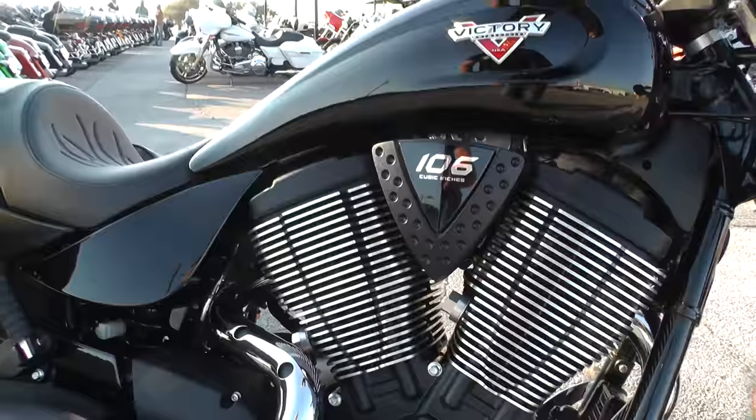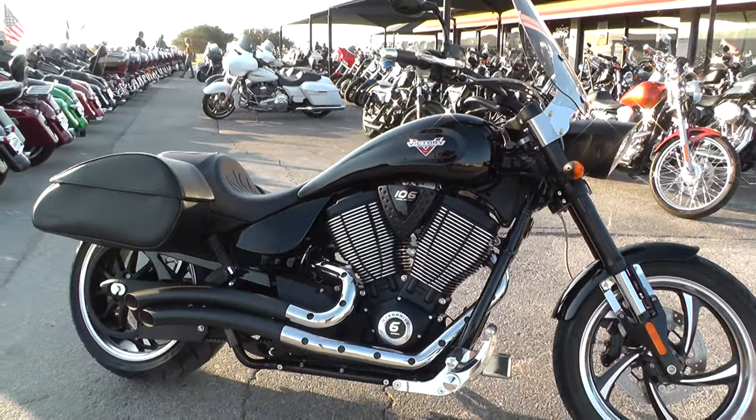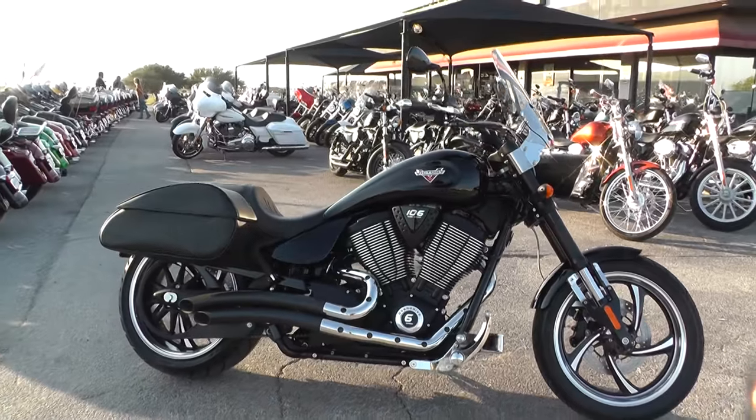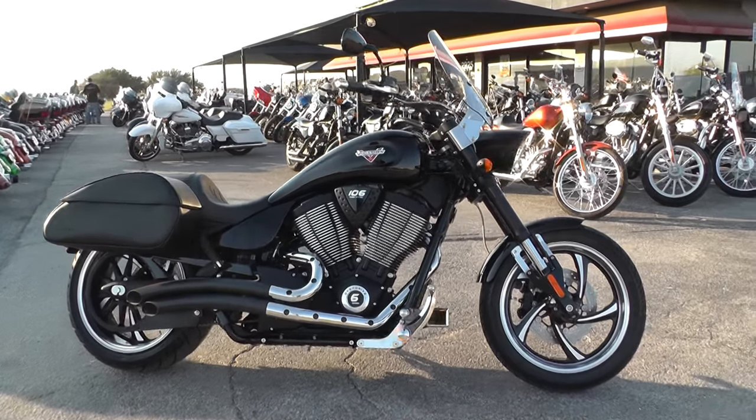This is one of our certified pre-owned bikes, so we do a multi-point inspection on it, a 15-mile test ride to make sure everything is working properly, and we give it a professional detail.